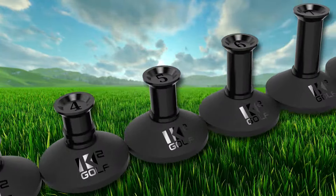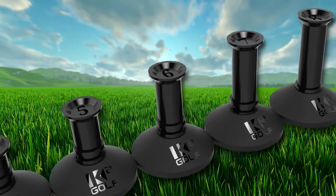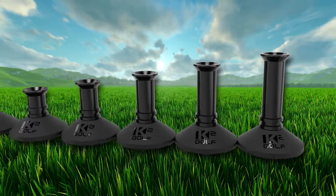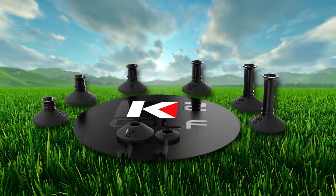Next level design gives our tees two levels of adjustment, so tee numbers three through eight can be extended one quarter inch taller. The all-new K2 Golf Tee.